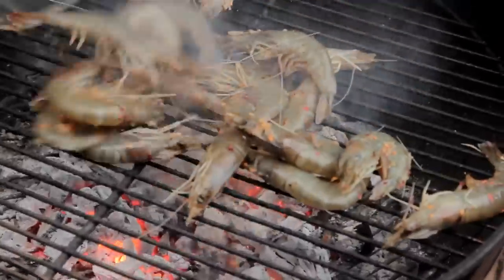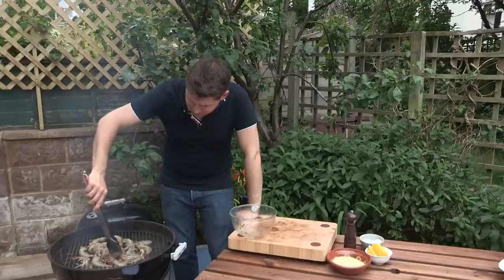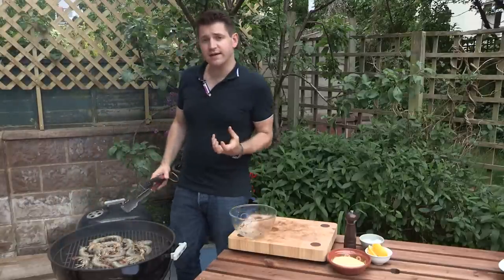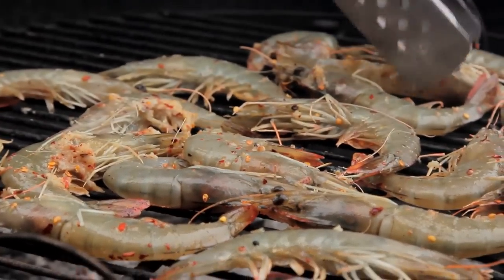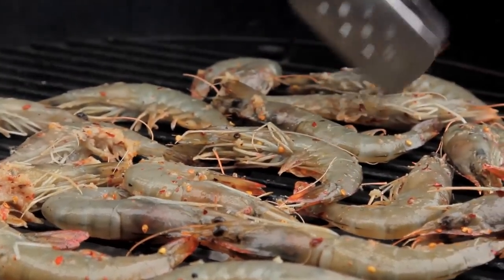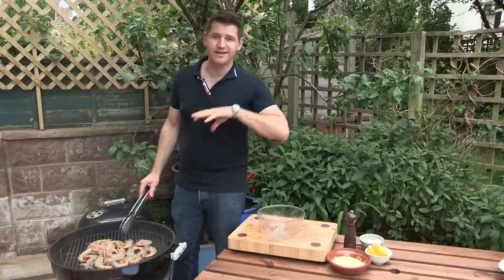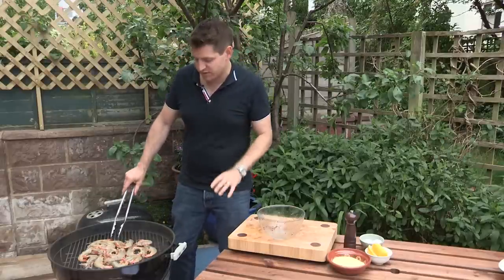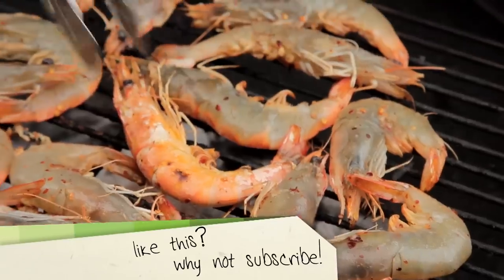Just chuck them straight over the hot grill. It's really important that your barbecue is lovely and hot, so make sure that your coals are white and glowing. The great thing about prawns is their shells protect them, so the meat inside isn't going to overcook or burn. Even if the shells go a bit blackened, the actual prawn inside is going to be fine. Just keep an eye on them because they do cook really quickly — they need about a minute, minute and a half tops on each side. As soon as they start to go pink, turn them over and that's it, perfect.